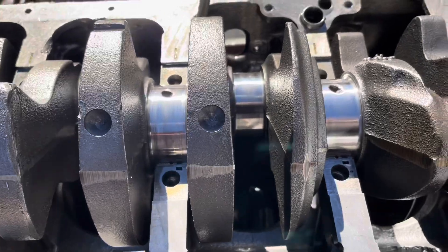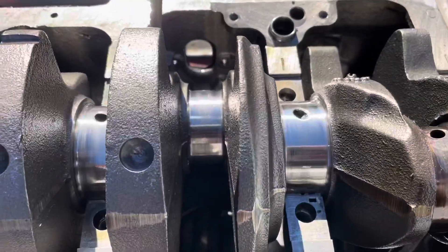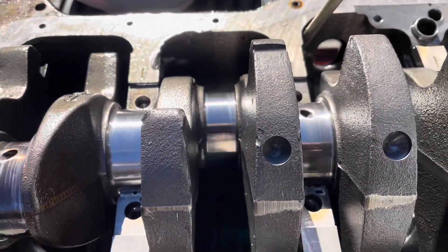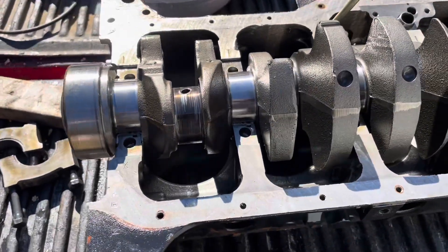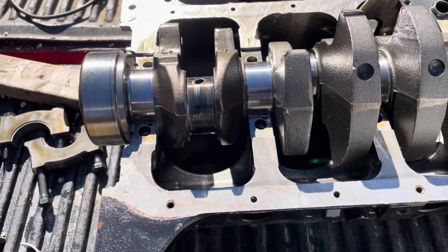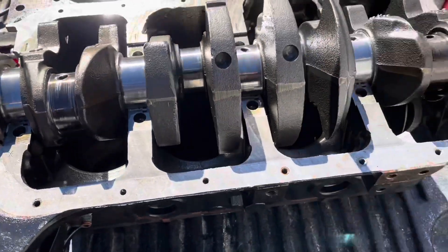Number two was okay. Number three was okay but it had bent. I'm not going to offer any opinions as to what caused this at this time — I'll do one more video to show that. I just want to show the damage.